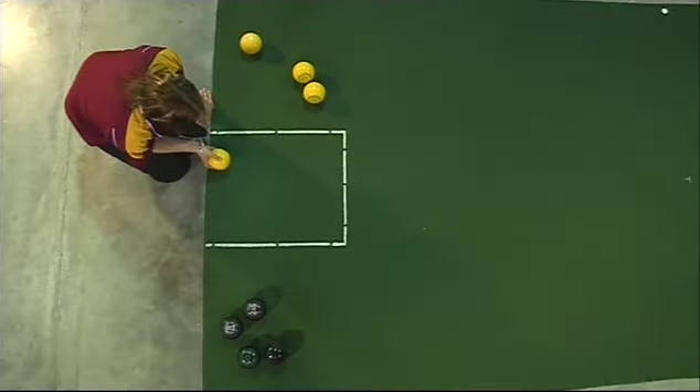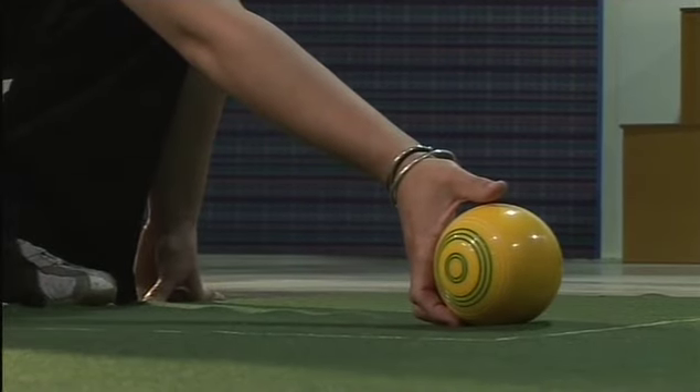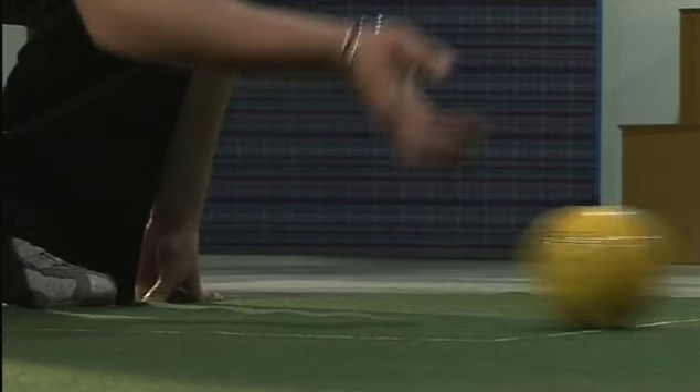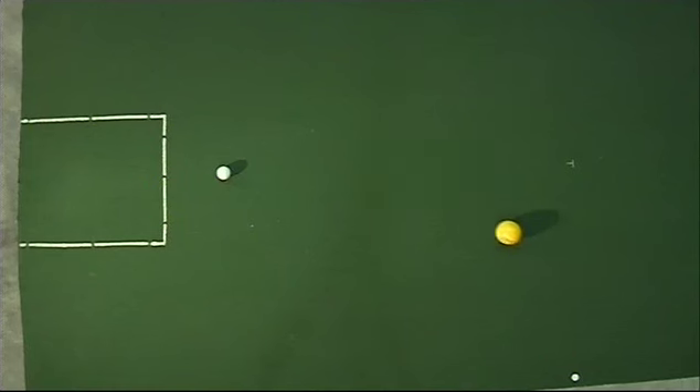When the gripping of the bowl is mastered, it's most important that the player has the engraved rings of the outer sides in a straight line with their arm. If this is not done, the bowl will not be positioned in the hand properly and it will be bowled with a wobble.